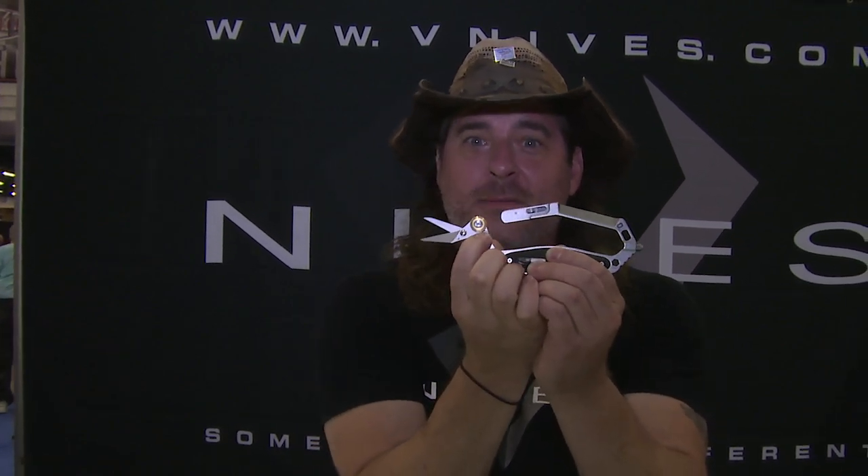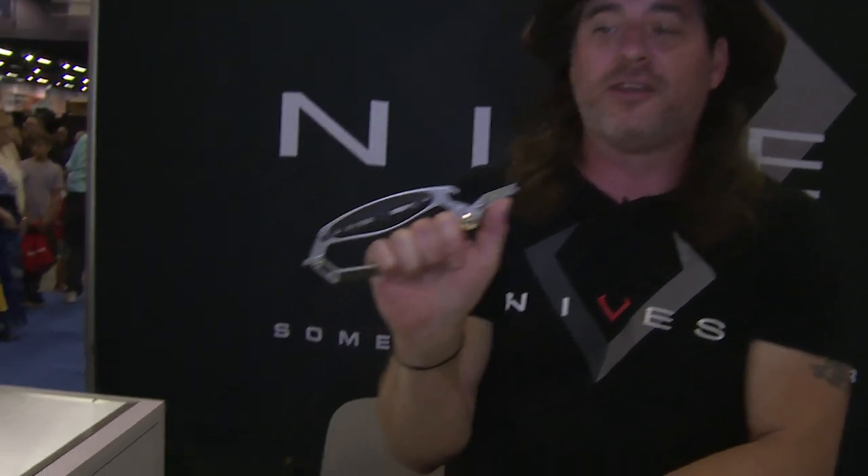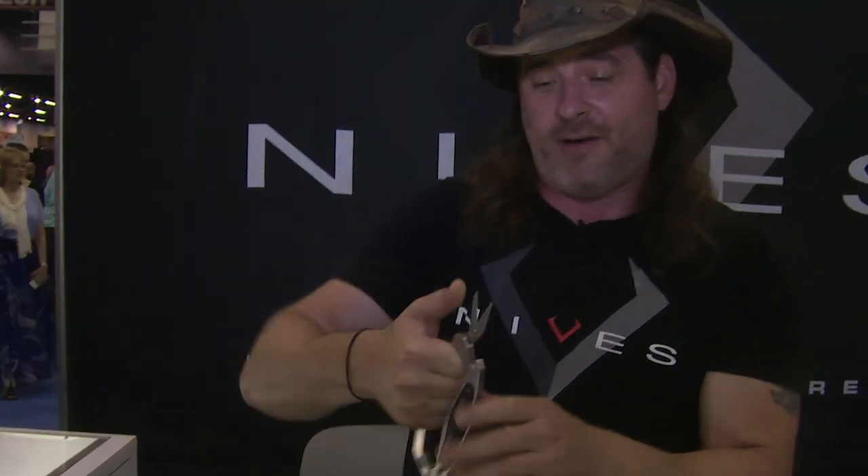It also has a secondary scissor position. If you push this button — bam, look at that — now you can hold it by the handle and work the scissors this way for doing finer stuff.